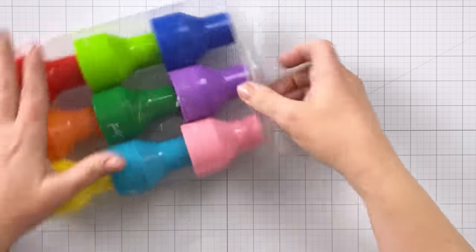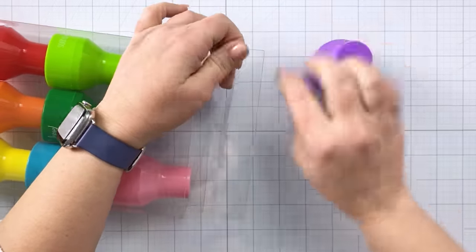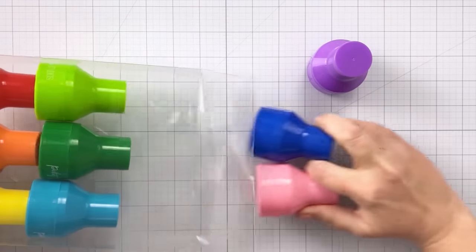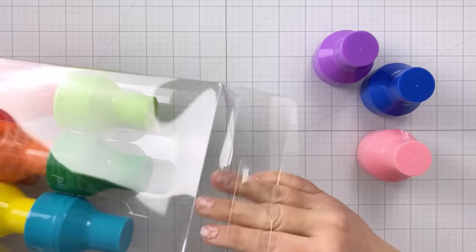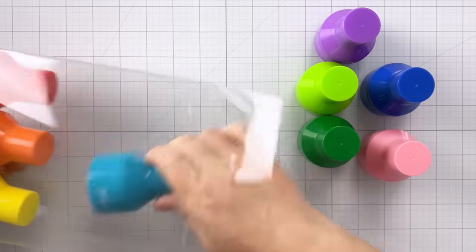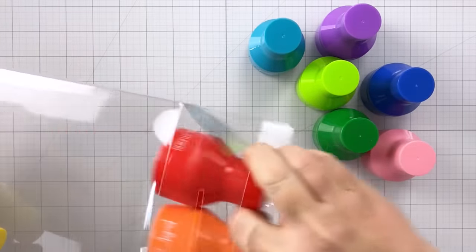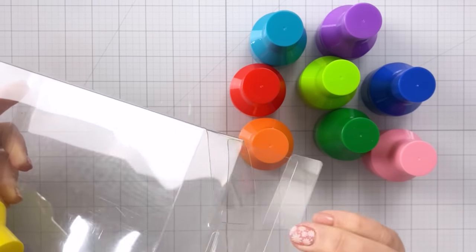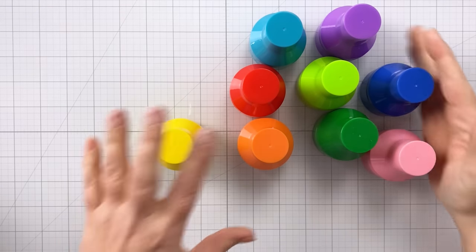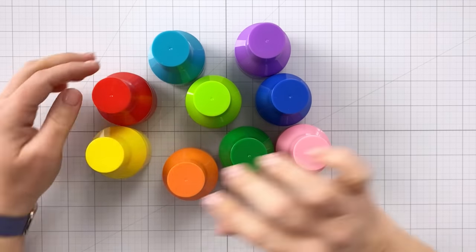I'm going to pull these out and show you how they work. These are different from blending brushes and different from foam ink daubers - I think they are going to be a game changer for a lot of different people. I got a chance to play with them because I'm on the Picket Fence Studios design team. They did send these to me at no cost, but I love them and was under no obligation to make this video. I just wanted to share them because I think they are really cool.